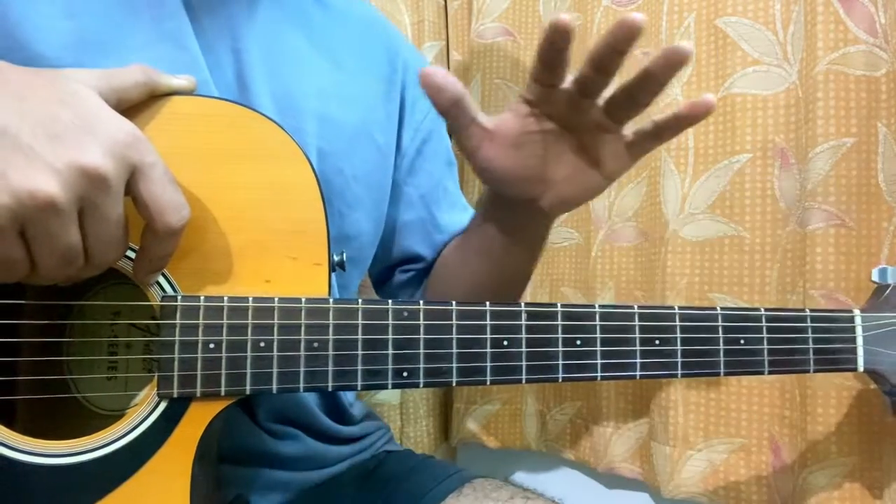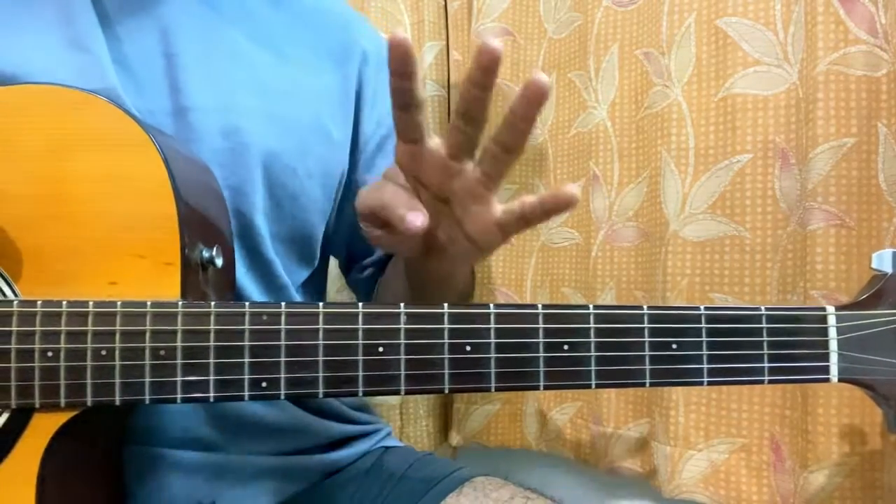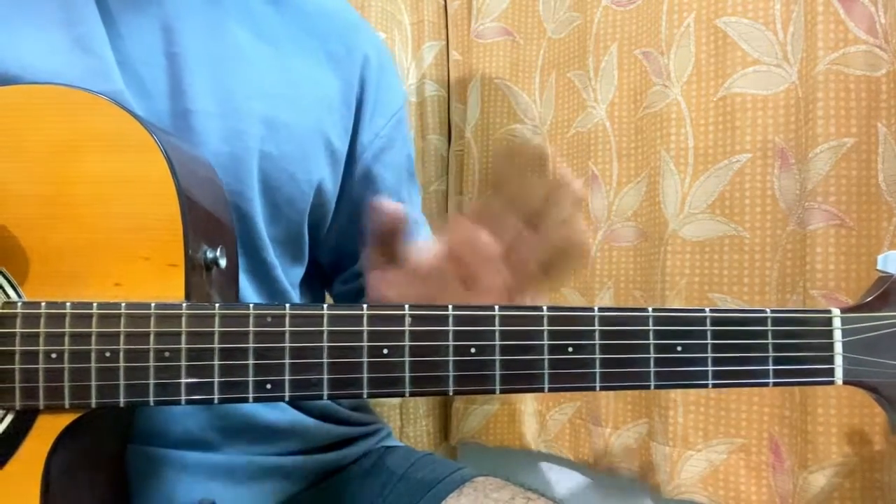No capo, standard tuning. I love the song. I'll show you guys the chord series firstly — 4 chords, 1 main chord progression.